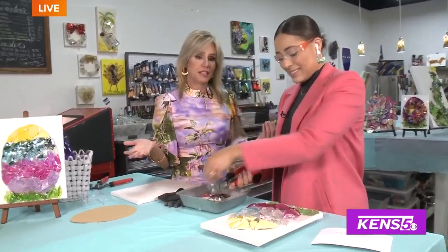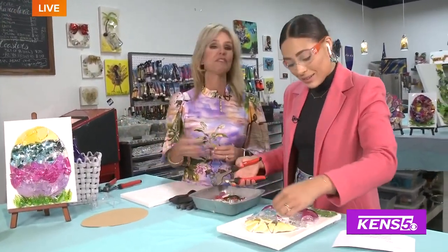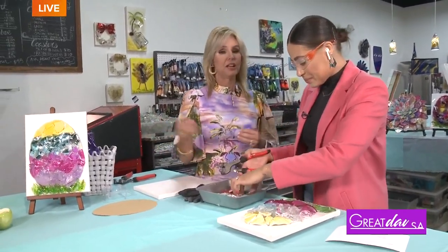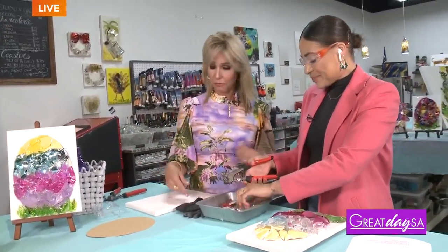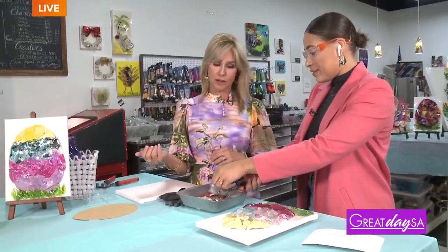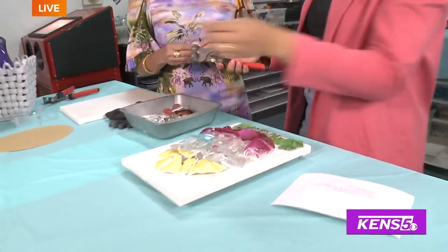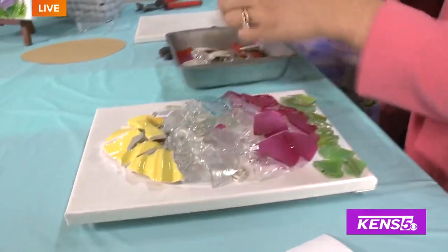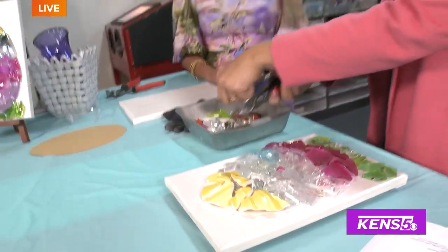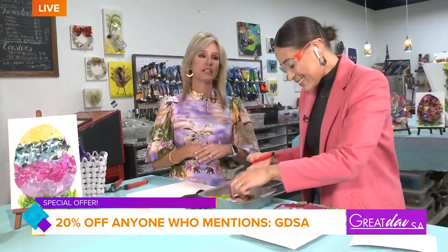Basically from age five to a hundred you can do this — everybody has a good time. If you're looking for something for the whole family to do, everybody has a great time. You just tell us what you want us to draw — it doesn't always have to be Easter. People who are watching Great Day SA also have a little discount: if you call in today and book a class, you get 20% off when you mention Great Day SA.